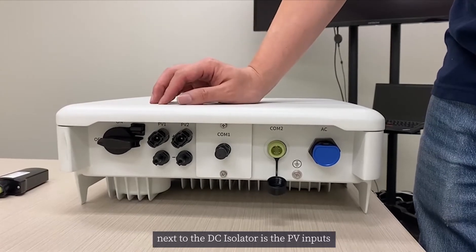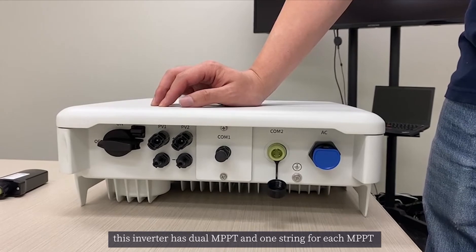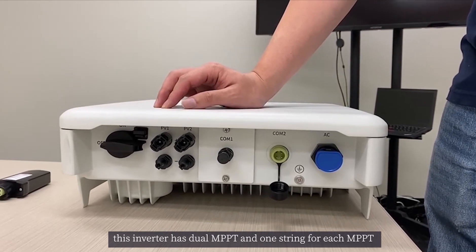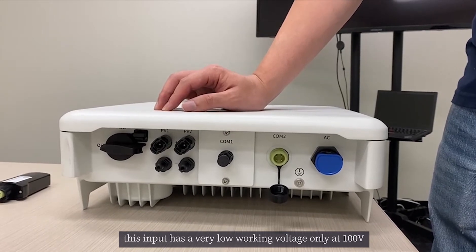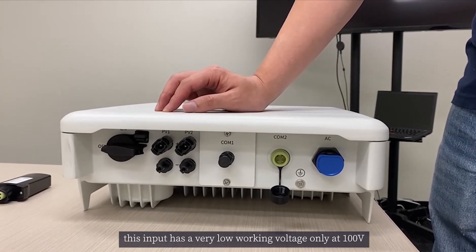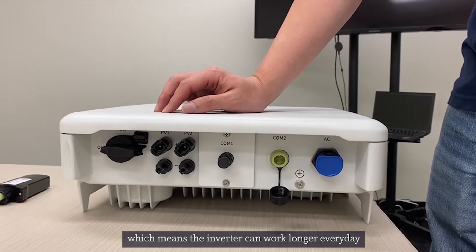Next to the DC isolator is the PV input. This inverter has dual MPPT with one string for each MPPT. This input has a very low working voltage of only 100V, which means the inverter can work longer every day.